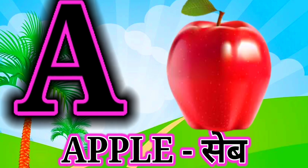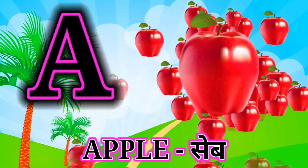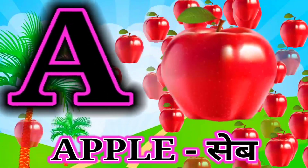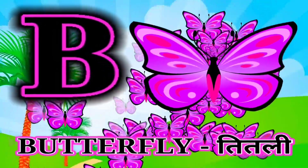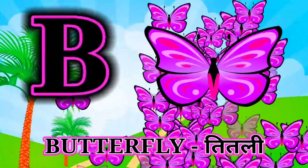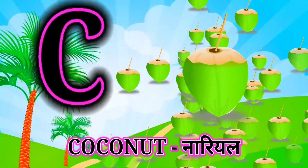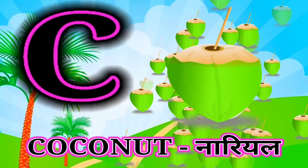A for apple, apple mane save. B for butterfly, butterfly mane titli. C for coconut, coconut mane nariel.